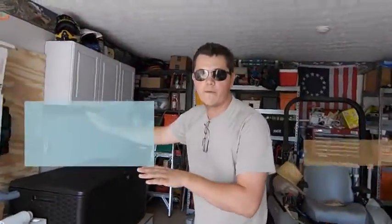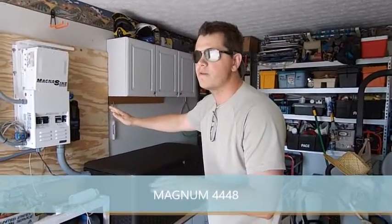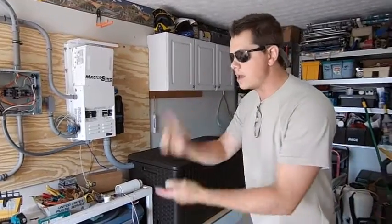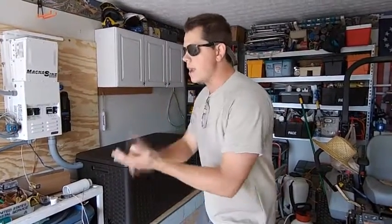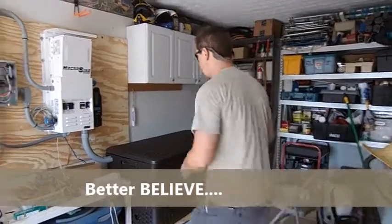In here I've got my Magnum 4448 MS PAE inverter — she's pushing out split-phase 120/240V and just cranking out the power into the secure loads panel. It's got the fridge, the freezer, the well pump — everything you need. And you better believe she's going to run when the grid goes down.